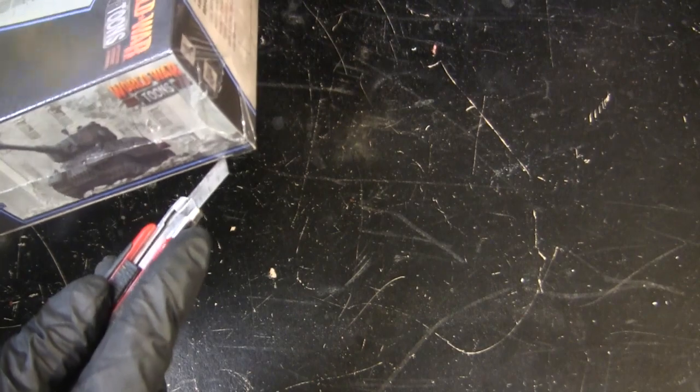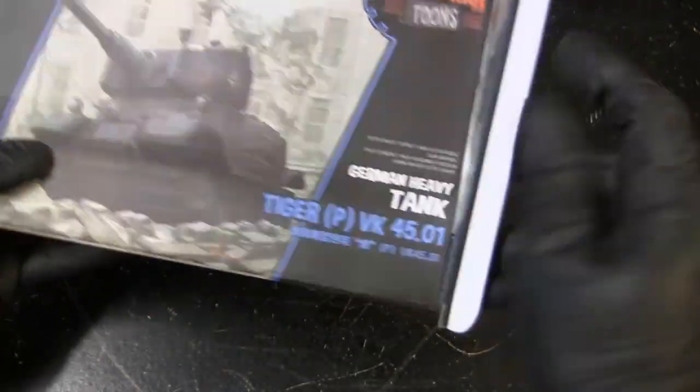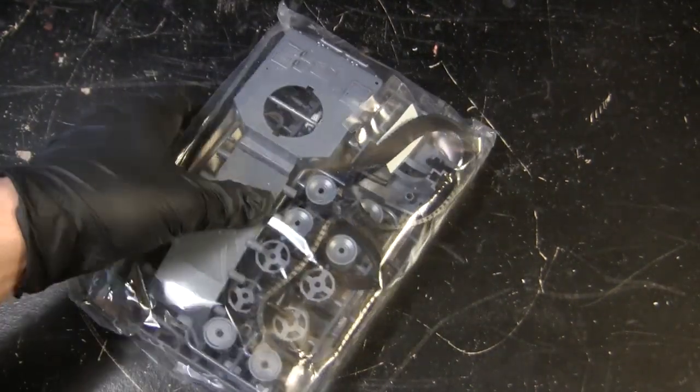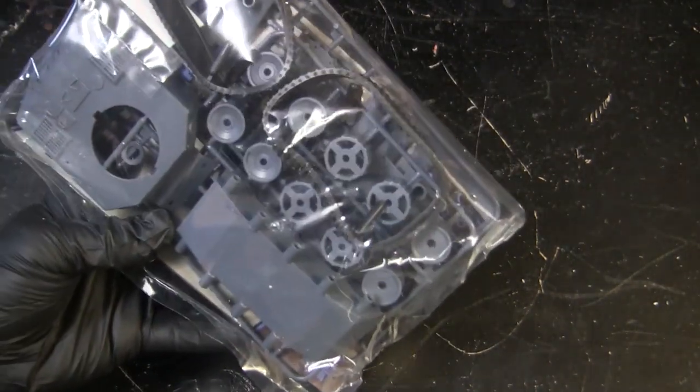Now cracking open the box, I'm going to go ahead and remove the cellophane that the thing was packed in. Just like with all the other World War Tunes kits, these models open from the side, and the kits themselves are sealed hermetically in the bag.